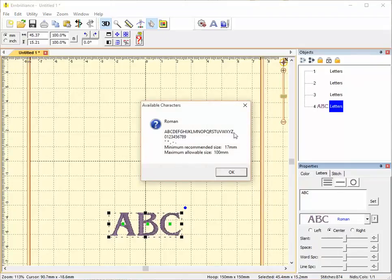This font includes only uppercase letters and numbers from 0 to 9, and a spare list of punctuation including an asterisk. The minimum recommended size is 17 millimeters and the maximum allowable size is 100 millimeters.